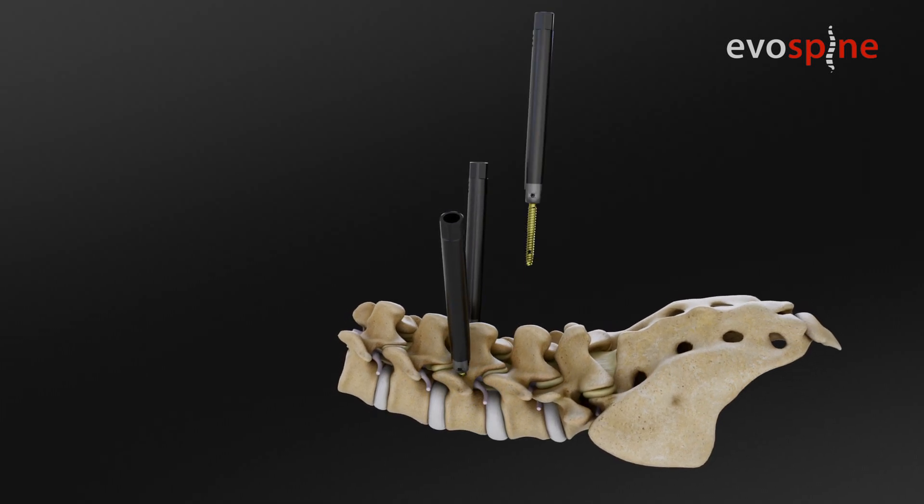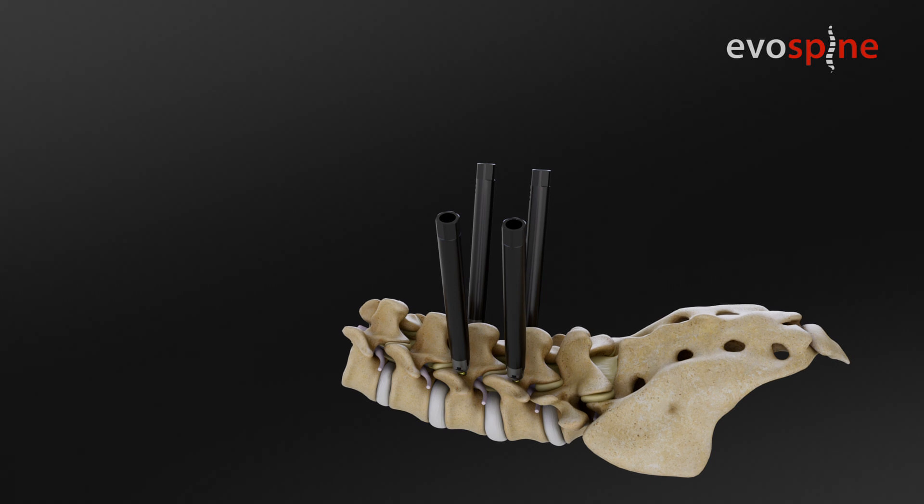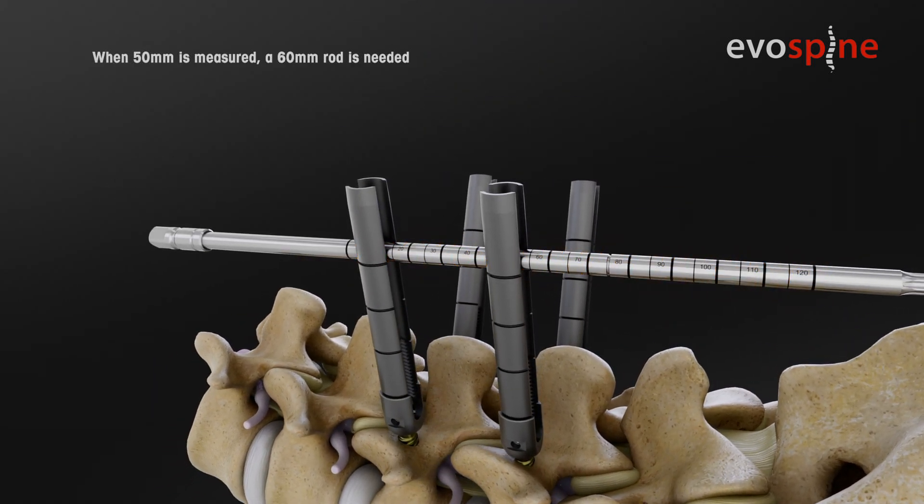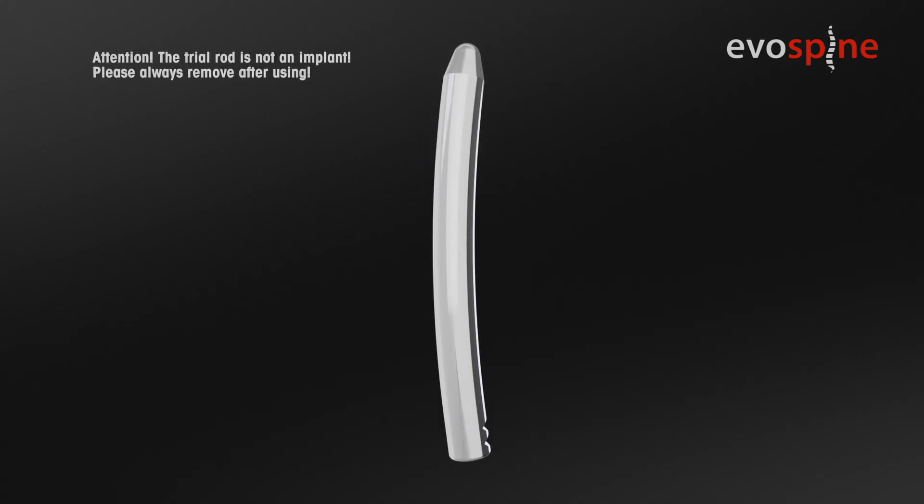Repeat points 2 and 3 until all screws are in place, using the small thin Torx driver with laser marked scale on it, or by using the trial rod inside.